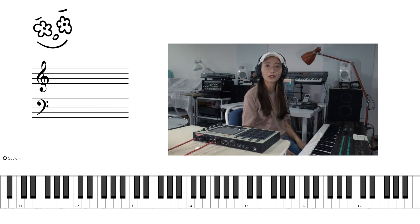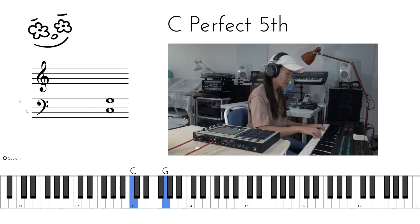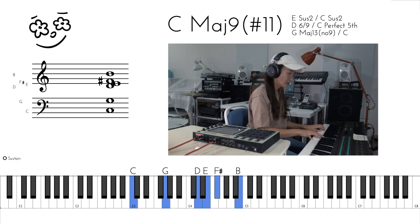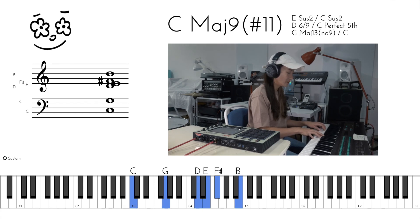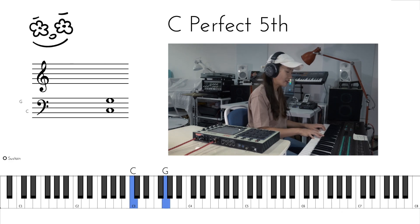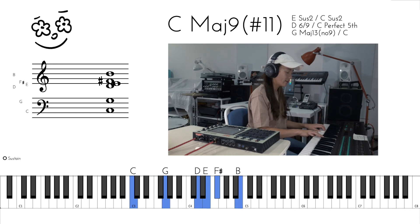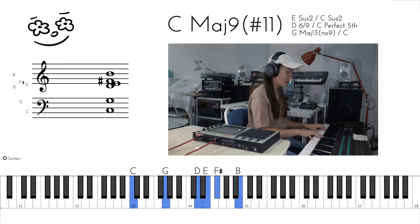And then we go on to the second part. The first chord is C major 9 with a sharp 11. So we've got C, G on the left hand, D, E, sharp F, and B on the right hand.